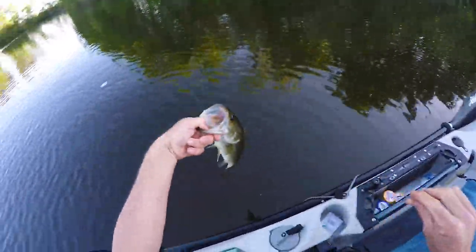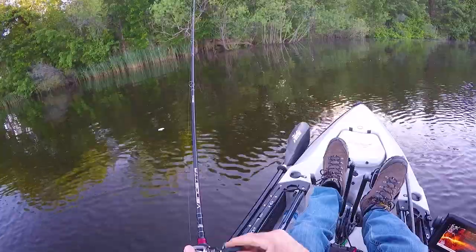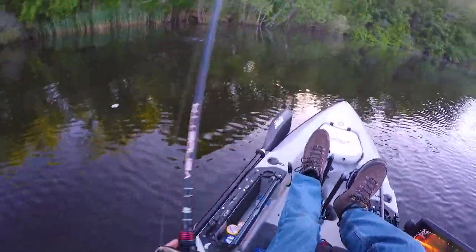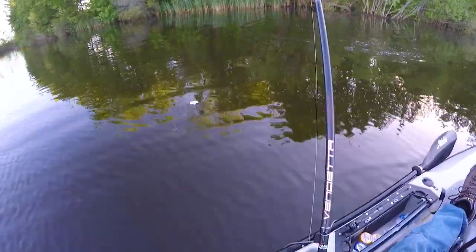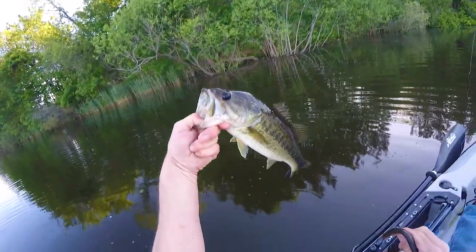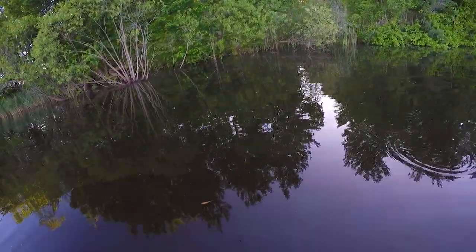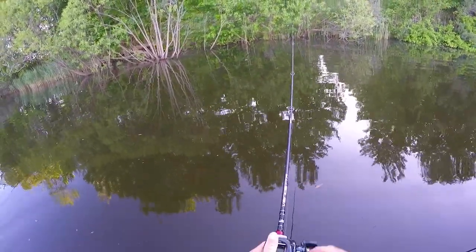I could have sworn he was bigger. Looks like the closer I can get it up underneath these trees, the better chances I have of catching one. See that right there — that's gonna catch one for sure.